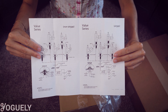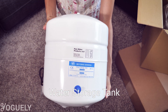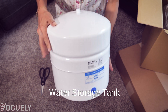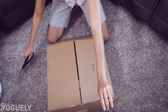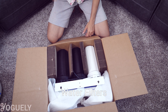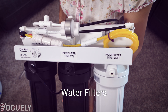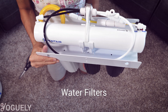The installation guidelines also include a 2D CAD drawing of the faucet on the backside. The pressurized storage tank comes with a tank valve and can hold about 2.5 gallons of water, which is plenty to have good flow whenever water is needed. Last but not least, the heart of the reverse osmosis system are the filters. The unit comes pre-installed with the reverse osmosis membrane as well as the pre-filter and post-filter cartridges, which I'll go over later in this video.